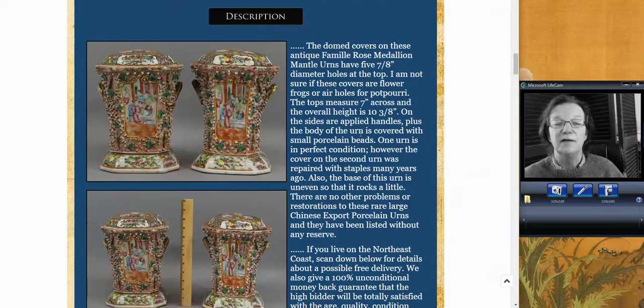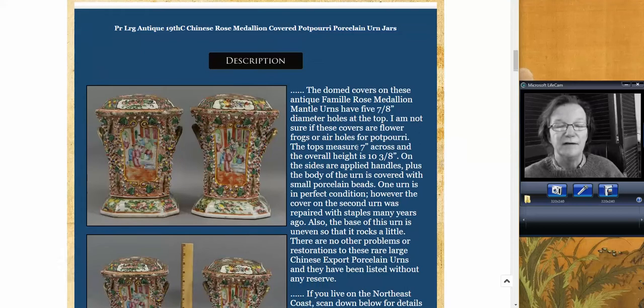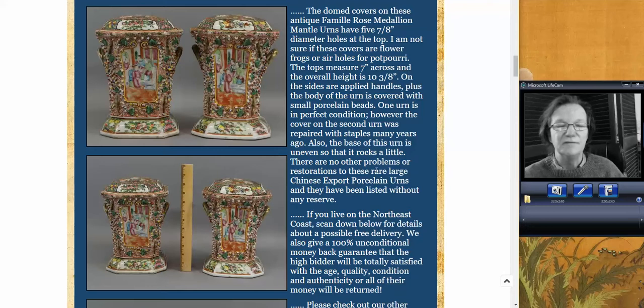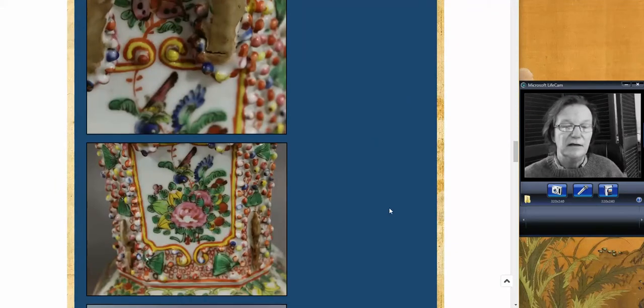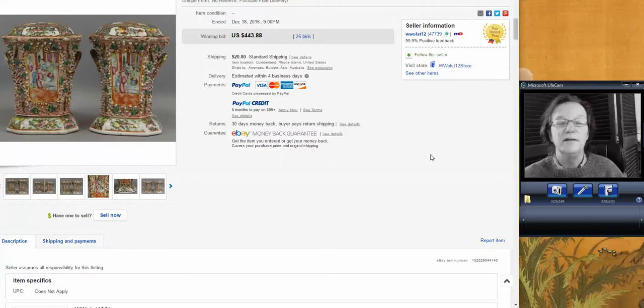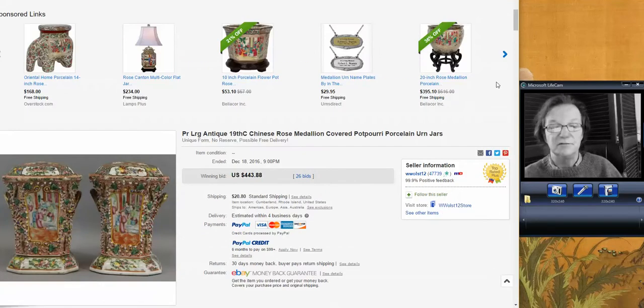One of the last things we're going to look at is this pair of cash bowls — rose medallion cash bowls. These are pretty rare, they don't turn up very often. One of them had a little bit of damage and repair and old staples, which you often see on these. They're pretty fragile and were used a lot — people would put plants on them, which is what the holes are for. The seller wrote he didn't know what the holes were for. They only went for $443 — these were a hell of a buy. Just one of them is worth probably around $600 or $700. This was from a seller in Cumberland, Rhode Island.